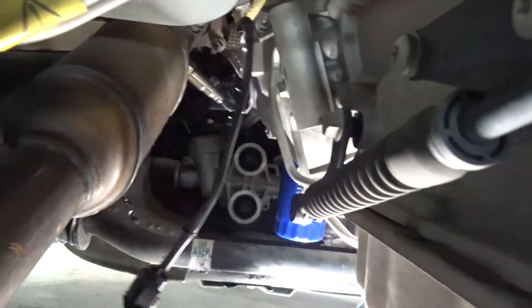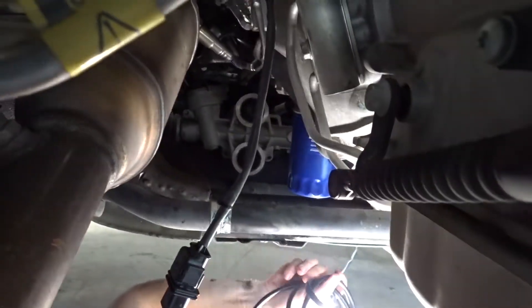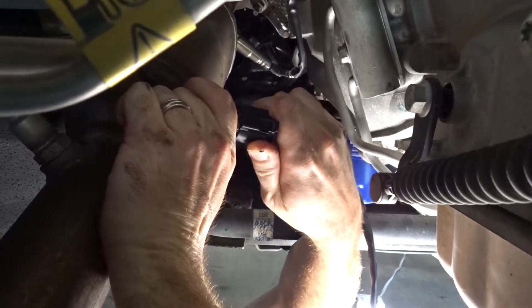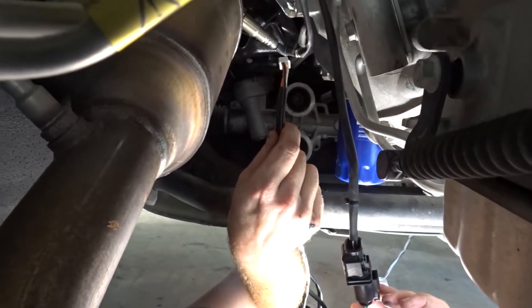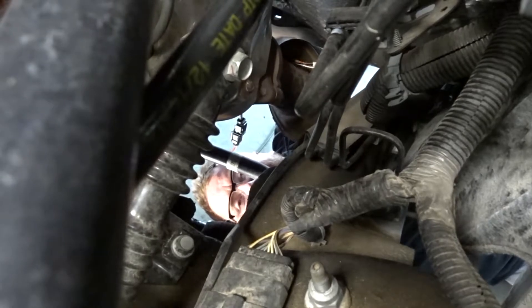So we're going to take our harness right here — here's our harness. We're going to take the end that plugs into the sensor and go ahead and plug it in like so. Then we're going to run this end up along the back side of the firewall and in through the truck. This is the end that will plug into your gauge.